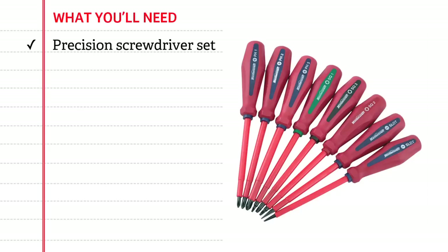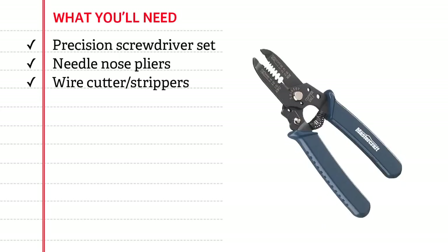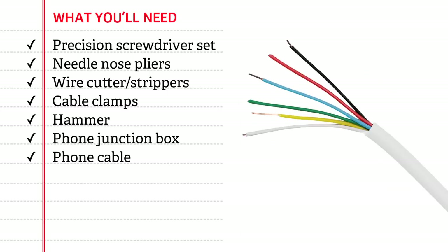A set of insulated precision screwdrivers, needle nose pliers, wire cutter strippers, cable clamps, hammer, a phone junction box, and phone cable.